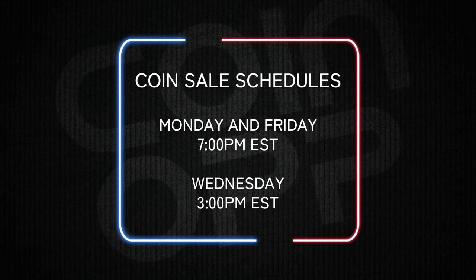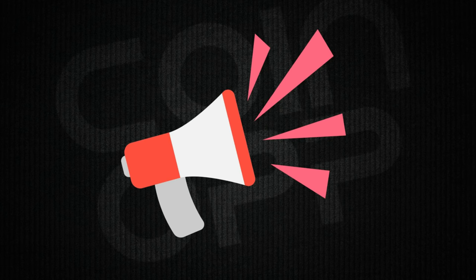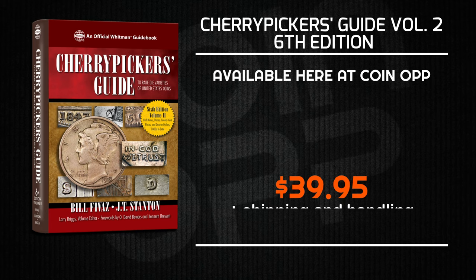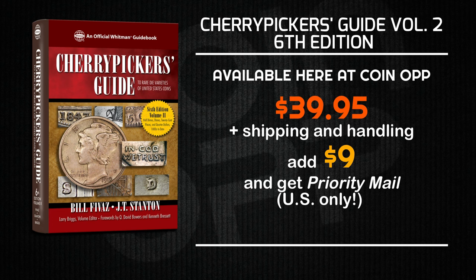Before we continue, I want you to know that every Monday, Wednesday, and Friday we have coin sales live here on the CoinOp Channel. On Monday and Friday we have them at 7 PM Eastern Standard Time, and on Wednesday at 3 PM Eastern Standard Time. We're also thrilled to introduce you to the ultimate guide that will unveil the hidden gems within your coin collection — the Chair Pickers Guide, Volume 2, 6th Edition. Available here on CoinOp for only $39.95 plus shipping and handling. For orders and inquiries, shoot us an email at errors2u@aol.com.